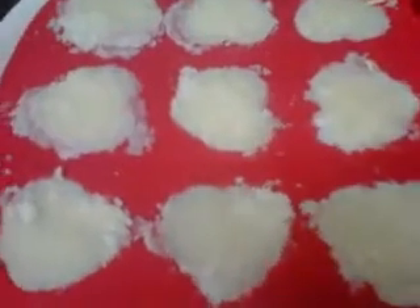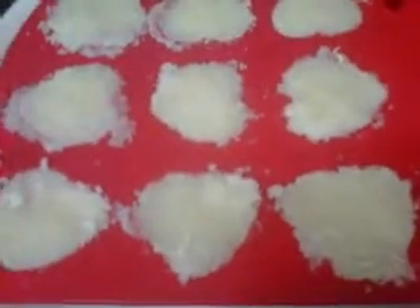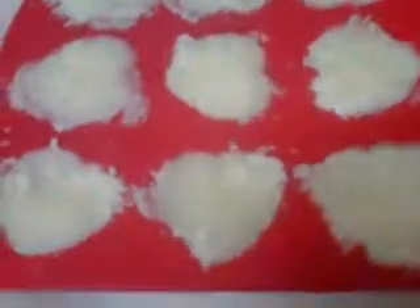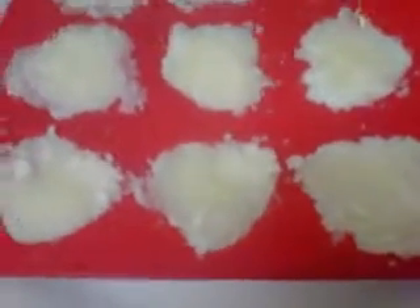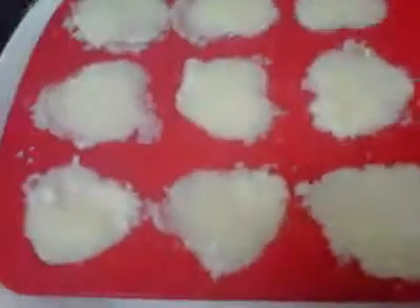Hi, okay, so this is the fourth part of the final video. I was just going to show you guys what they look like. I just pulled them out of the freezer, which has been about two hours. I could have waited until the next day, but of course I'm anxious, right?